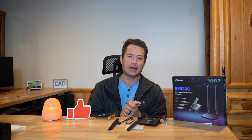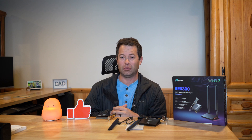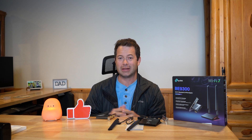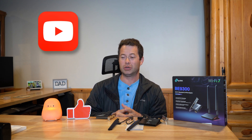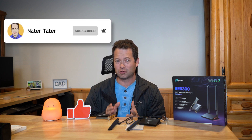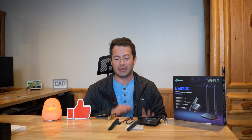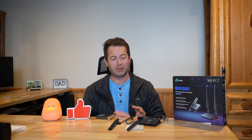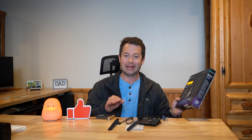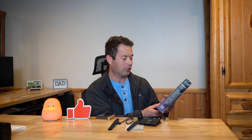I'm going to pop the card in, show you the installation, and then compare the speed versus the older built-in card. Quick note: this is the NaterTater channel — I appreciate a like and subscribe. Also, this video is not sponsored; I purchased this unit myself. I will put an Amazon link in the description below.